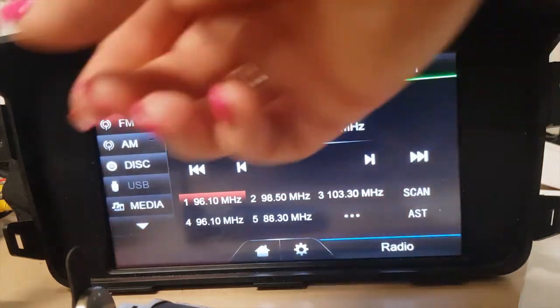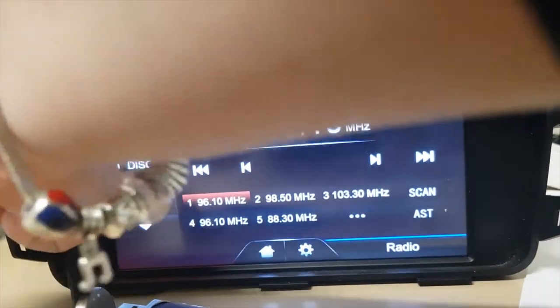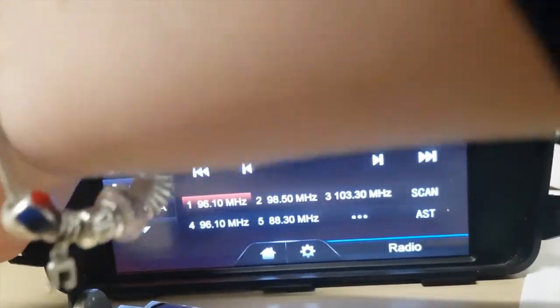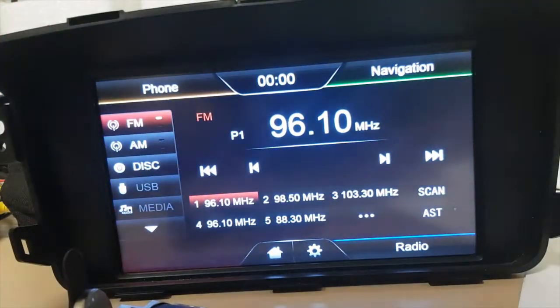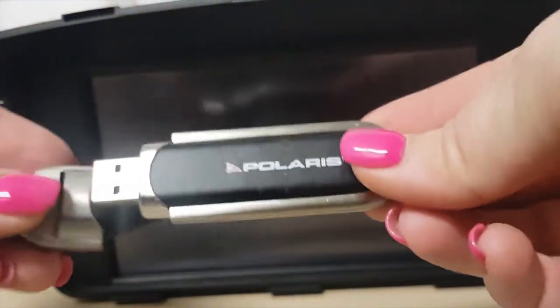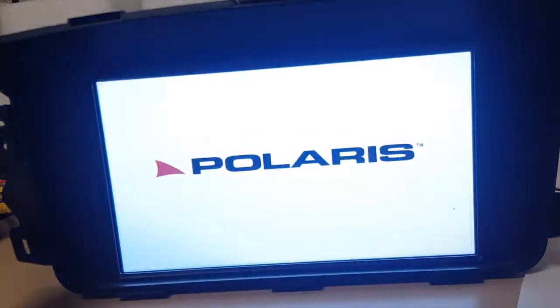So the update should have run. We'll take that USB out — the MCU update. Just to be safe we're going to turn the unit off, and we're now going to put the APP update through, which is a lot quicker. I've plugged it in and I'll turn the unit back on.